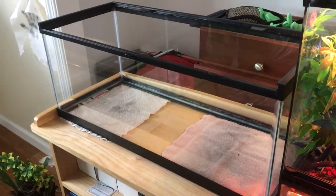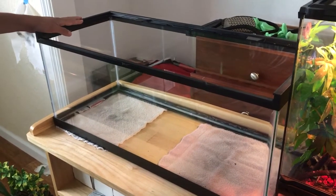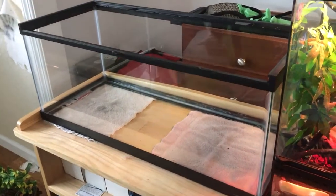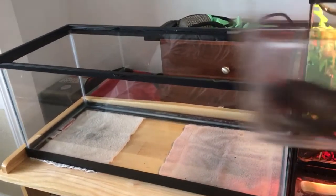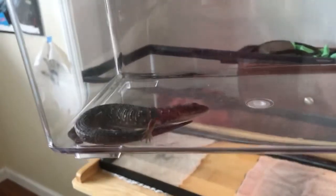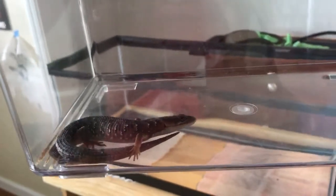Hi YouTube, Hilsa Herfers here today. Today I'm going to show you how to set up an Oregon Alligator Lizard tank. And as you can see right here, we have the Alligator Lizard. It's just a juvenile. I caught it a few months ago.